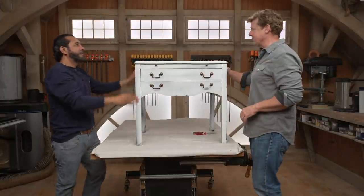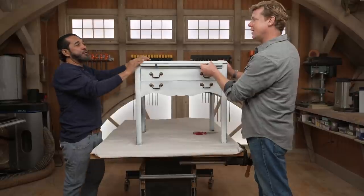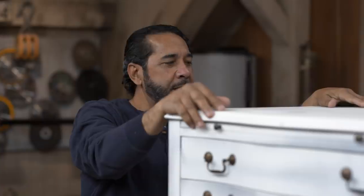Hey Morrow. Kevin. What'd you bring us? Look at this. Here's a story about this piece of furniture. I'm working for this client, which we do a lot of work, and she has this piece of furniture sitting down in the basement, doing nothing.